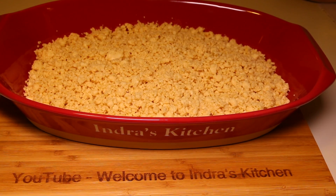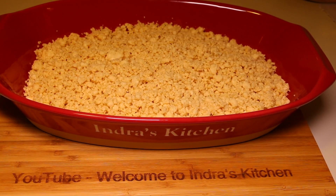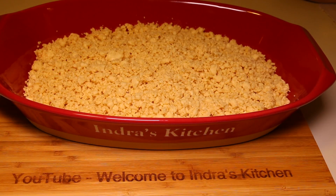There you have it. The dish came out really nice and super delicious. You must try this recipe. If you like this video, give it a thumbs up and please subscribe. See you in the next video. Thanks for watching.